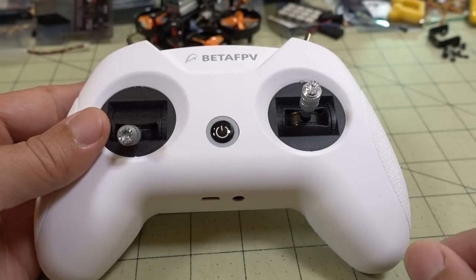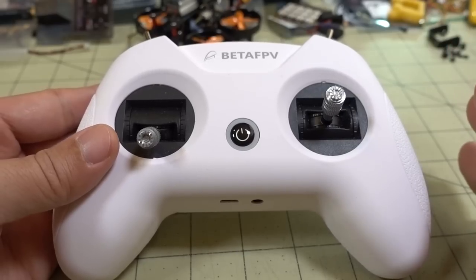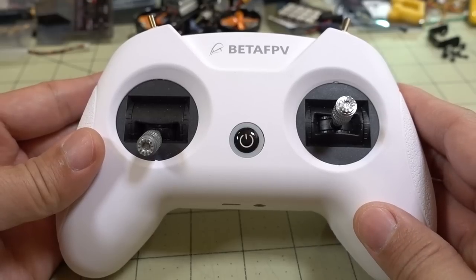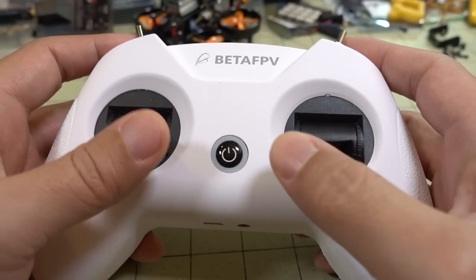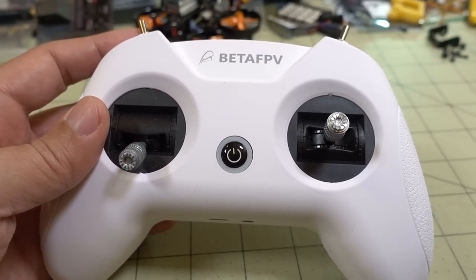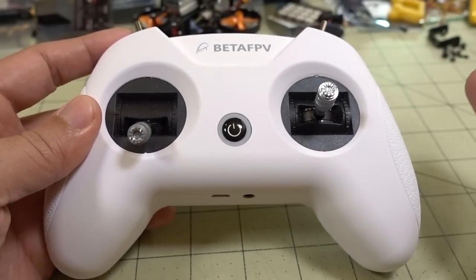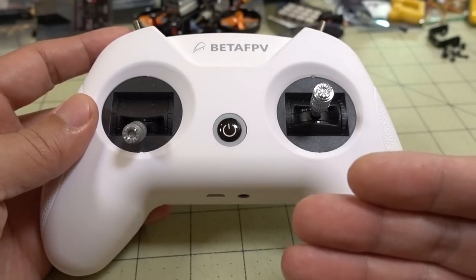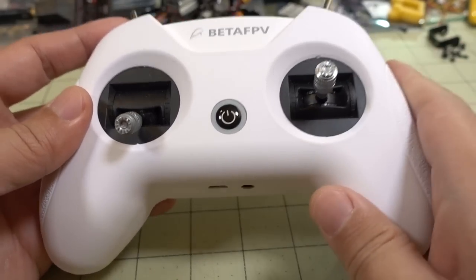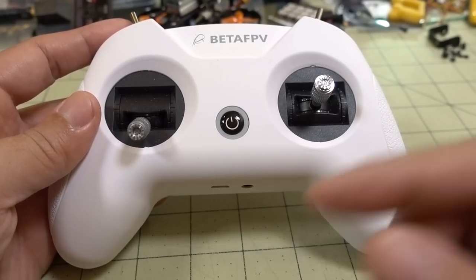That's the only thing that OpenTX Companion does for this radio right now — at least at the time of recording this video. Additional functions may be provided later, but right now that's all it does. So yeah, that's about it. I'm going to show you flight footage at the end. I would definitely recommend this one if you're a beginner with nothing. Maybe pair it with the Meteor 65 as a whoop and some cheap goggles — you can definitely get started with that. I'll put some options down in the description.